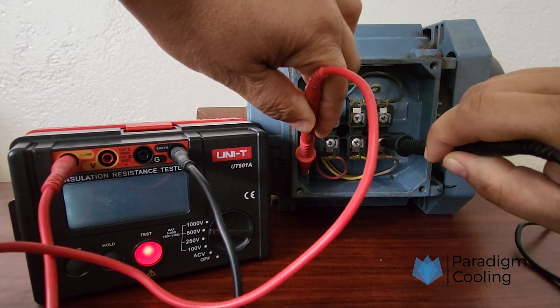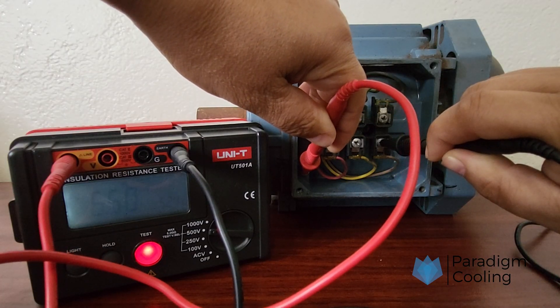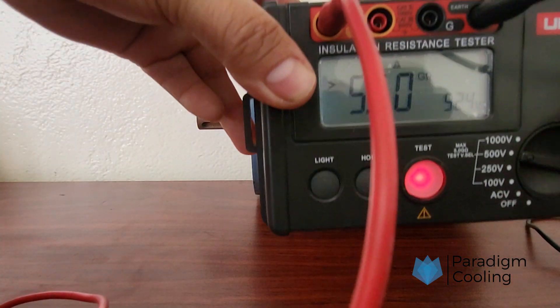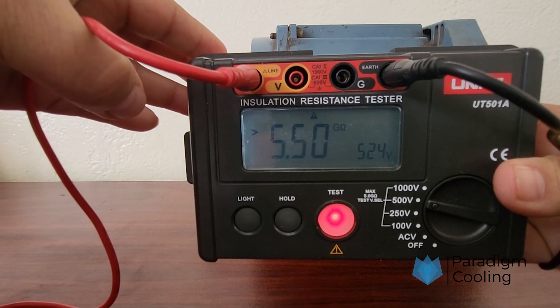Press the test button and hold for a few seconds. Read the display — you should see a value in mega-ohms (MΩ). A reading above one mega-ohm is generally considered acceptable, but always consult the equipment specs or local regulations.